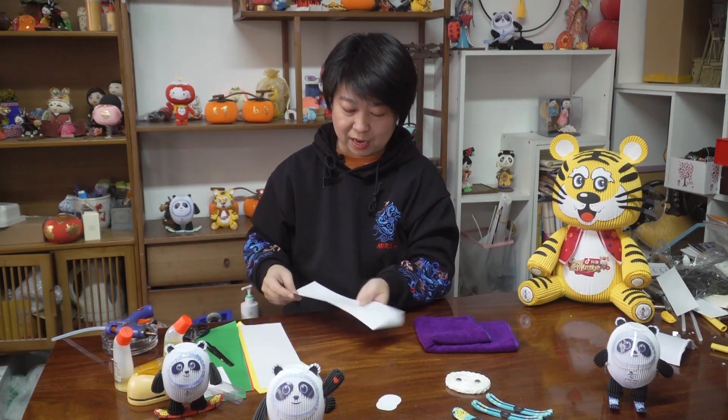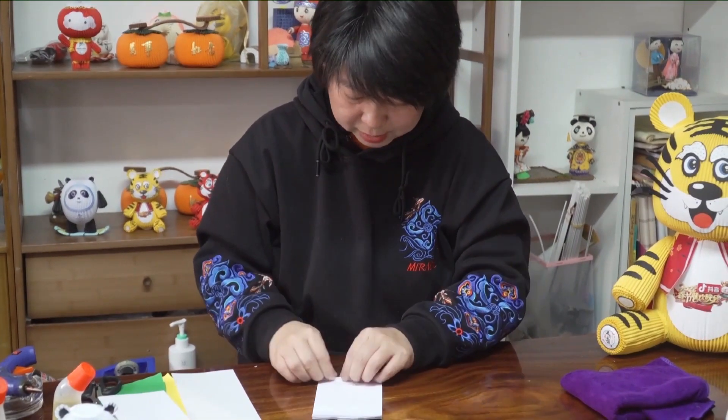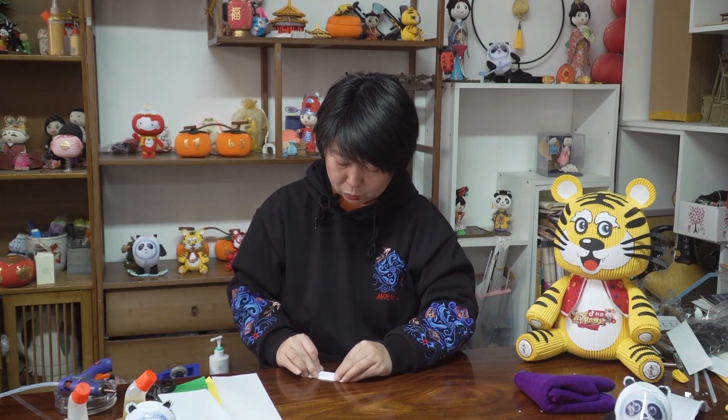She demonstrates the next steps: applying a white card to the base, then using a red card with a small hole in the center at the bottom, and attaching the counter piece to the bottom of the figure.